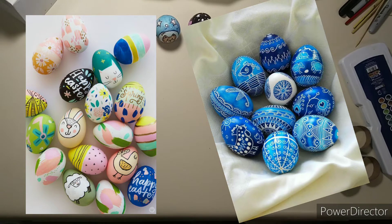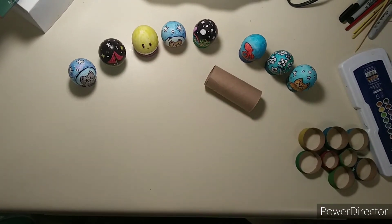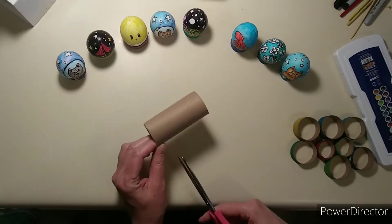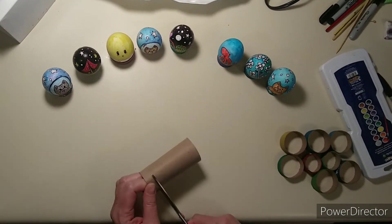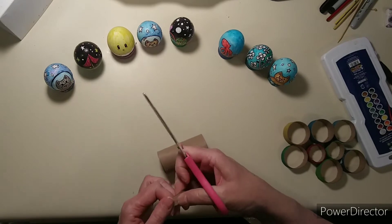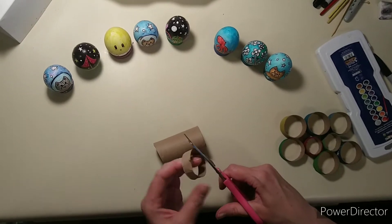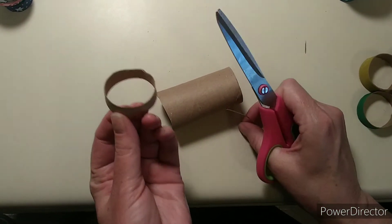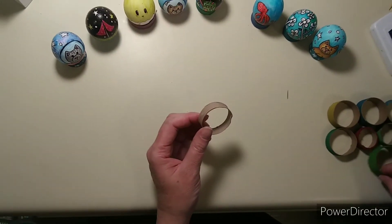We're going to start with the egg stand, which is what we're using the tubes for. This may be something you need your parents to do. What you're going to do is take the tube, fold it a little bit, cut into it, and cut all around it. You get a ring and then once you get the ring you can trim it — it's a little easier to cut once you have the ring. You can make several rings from a toilet paper tube.